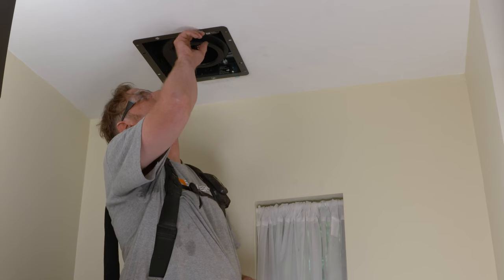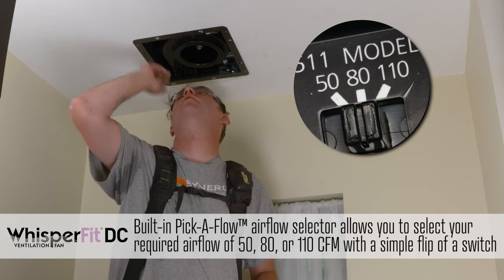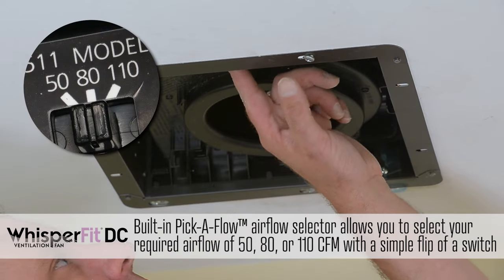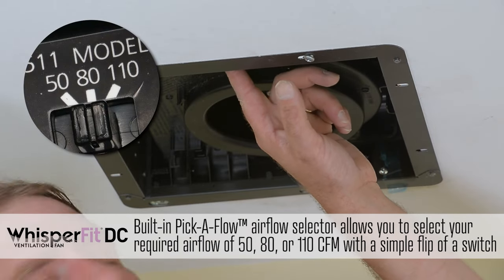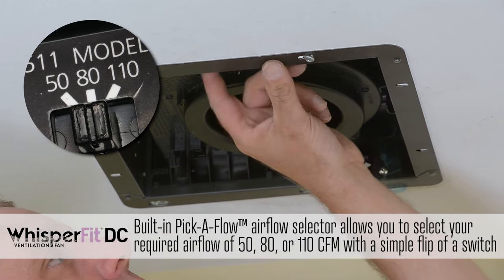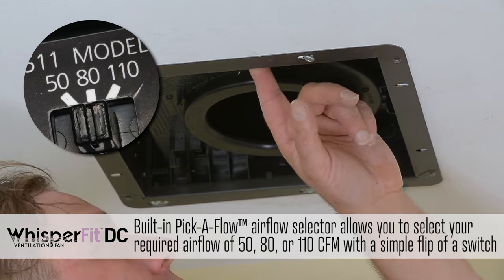There are variable speeds for the CFM output. It adjusts from 50, which is the lowest setting, to 80, which is the medium setting, and 110, which is the top speed.